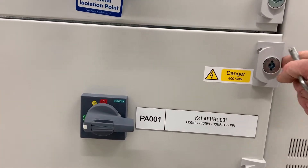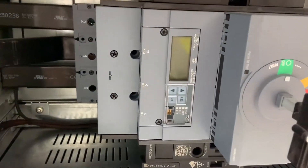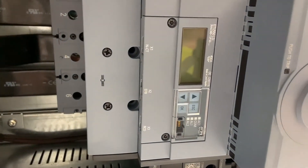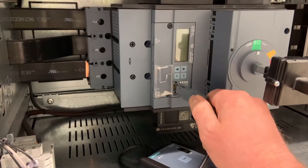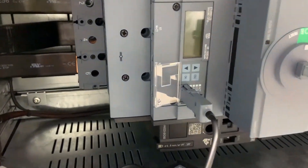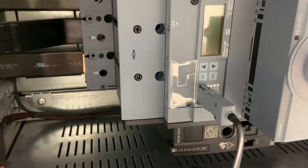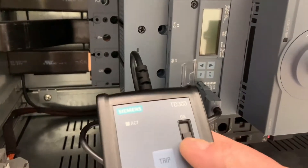As we've done many times before, the first job with the three-phase power supply off is to set up the protection settings within the ETU 550 unit. As normal, we connect up the external power supply so we can input the settings. On switching it on, we found we had an error message.